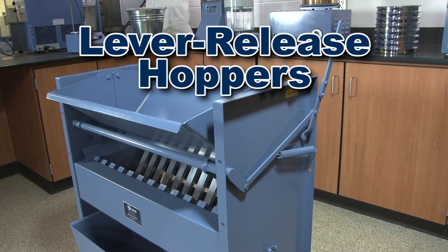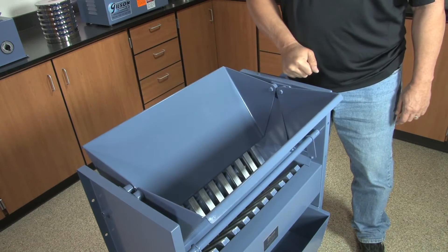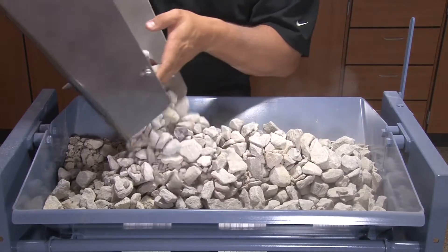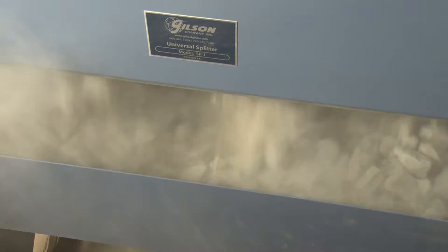Level release hoppers of the Universal Splitters remain closed until the bulk sample has been fully loaded and evenly distributed. This assures uniform distribution of material through the chutes, more accurate splits, and requires only two sample pans for proper operation.